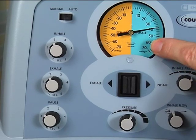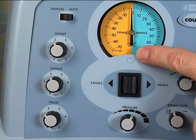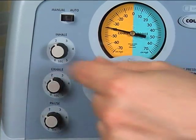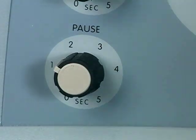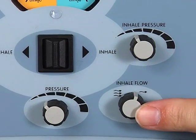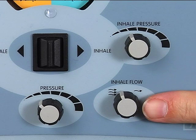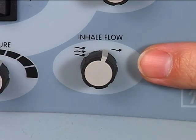Each phase of breathing should be set so that you can get the air in and out of your lungs comfortably, and then pause to continue coughing if needed. Set the inhale time knob at one second, the exhale time at one second, and the pause time knob at two seconds. Set the inhale flow knob at the squiggly arrows or full flow. If you feel too much air flow coming from the machine when you take a breath in, you can decrease the inhale flow from full — three squiggly arrows — to reduced, one arrow.